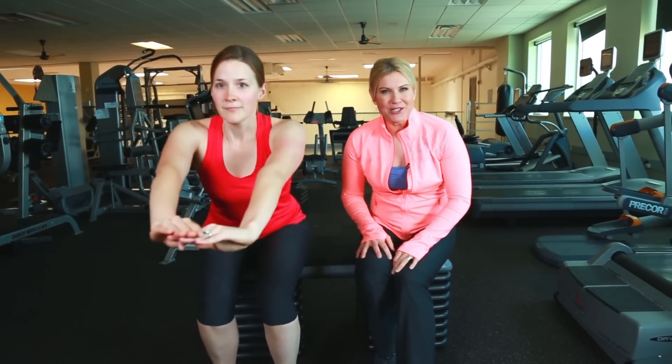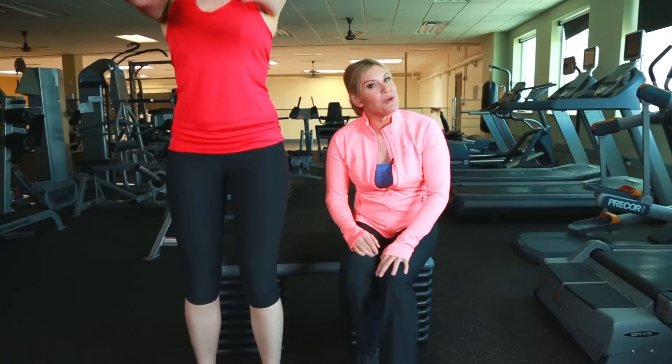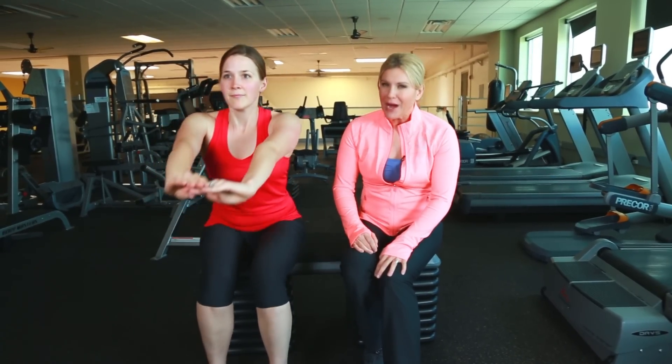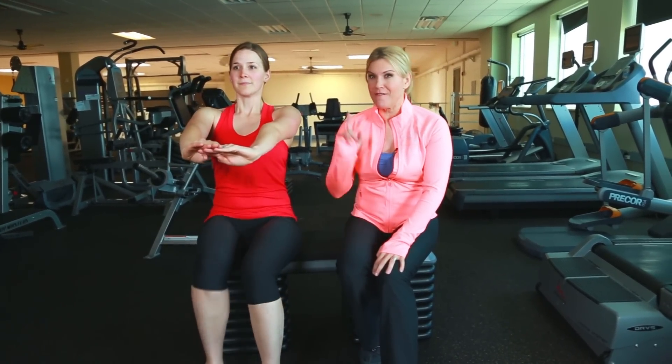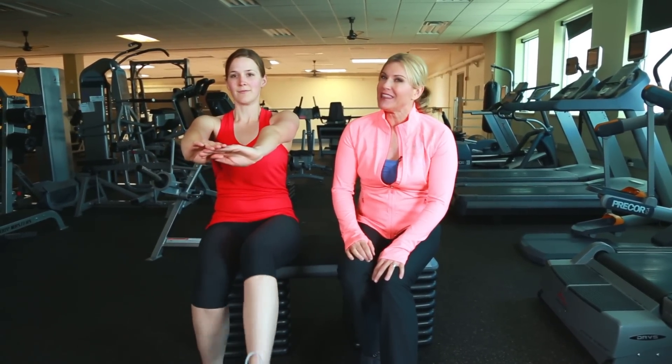As a beginner, I want you to try and do five to eight repetitions, three sets. And when you want to kick it up a notch, try and get ten reps of that squat and leg extension, three times. I think you're going to love the way your legs feel.